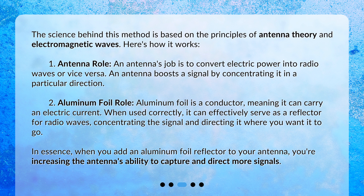Aluminum foil role: aluminum foil is a conductor, meaning it can carry an electric current. When used correctly, it can effectively serve as a reflector for radio waves, concentrating the signal and directing it where you want it to go. In essence, when you add an aluminum foil reflector to your antenna, you're increasing the antenna's ability to capture and direct more signals.